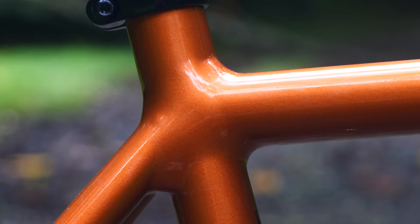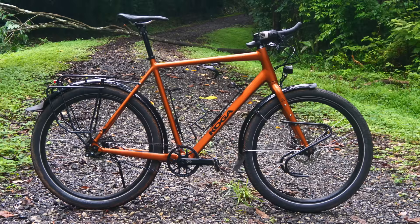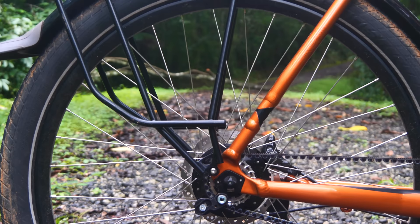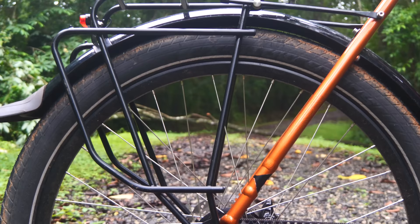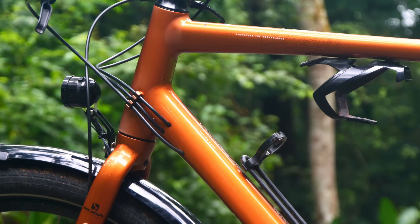New for this year are the super smooth welds, and these look insane. It looks like the frame is made out of carbon fibre, because all of the frame tubes morph into each other. Other new things about the frame are the head tube lengths, which are all 25 millimetres taller, and the World Traveller frame is now derailleur compatible, which just brings in a lower entry point for the Koga bike pricing.